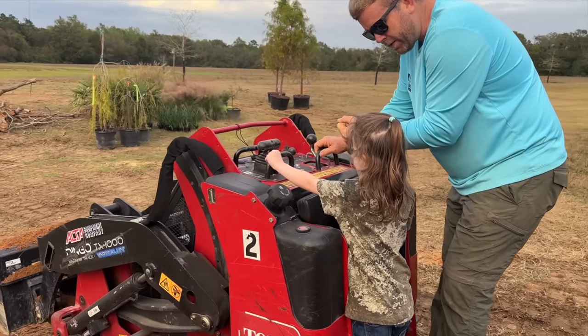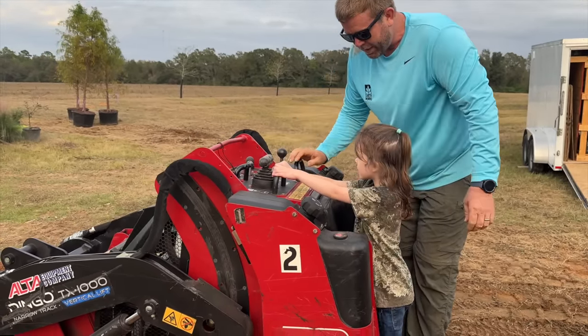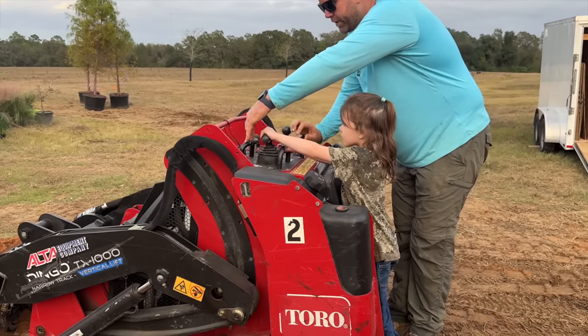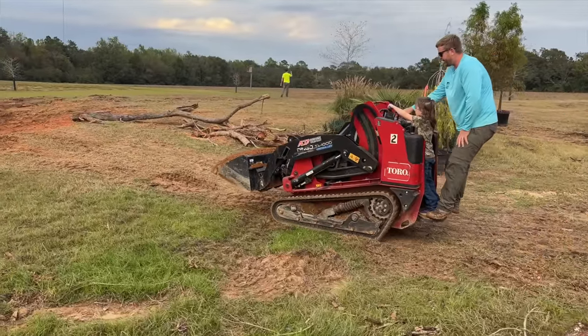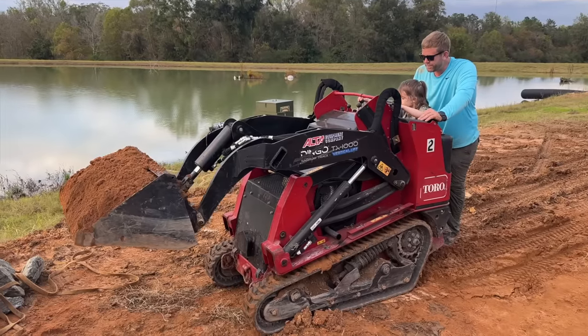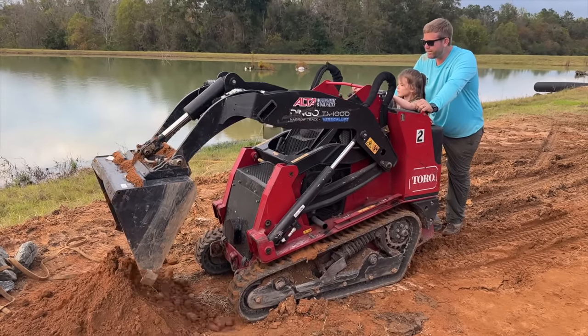Needless to say, Sarah was thrilled when she got to hop on the dingo and deliver some topsoil. A big shout out to Jason and the aquascape crew — not only do they work extremely hard and build these beautiful ponds, but all the guys are happy to stop what they're doing and teach you about the process and techniques of building these ponds, and in this case even taking time with the kids. It really has been a pleasure working with this group of guys.